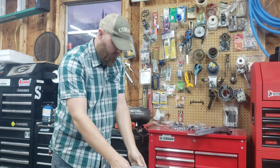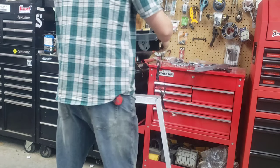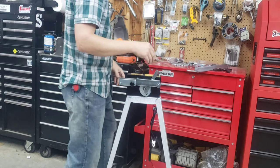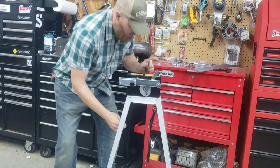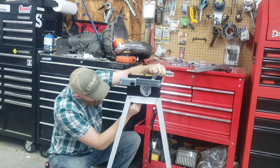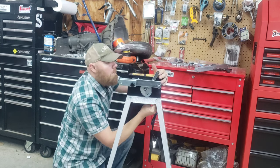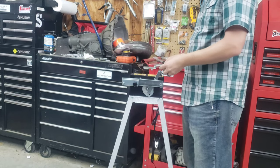All right, four legs — fairly stable. A six by 14 goes through these holes; find the hole it lines up to. And that's our sub-assembly.